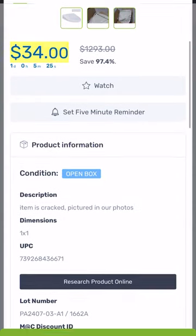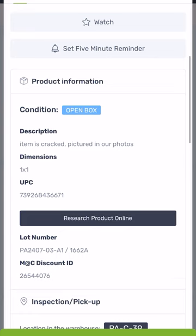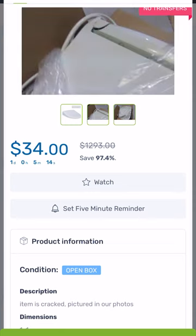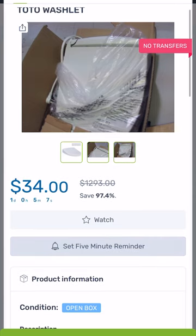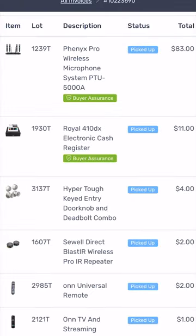You go into the listing and it tells you what's wrong with it. For example, the description says 'item cracked, pictured in our photos,' and you can definitely see the crack in the photos. I personally wouldn't pick this item to sell in my store, but there's quite a bit of room for profit if you wanted to buy it and sell it for parts.